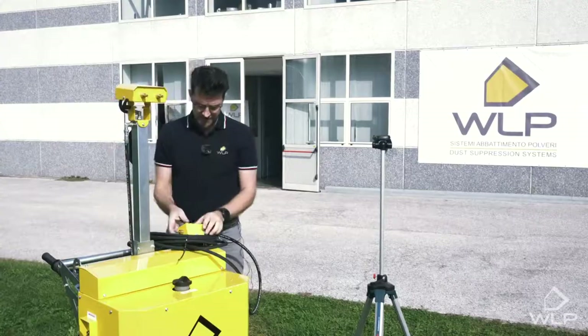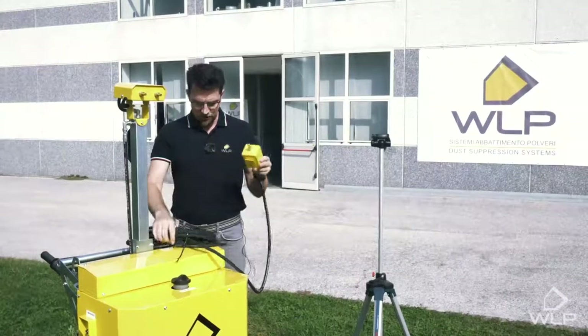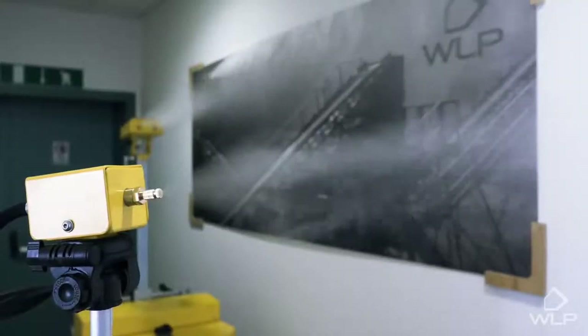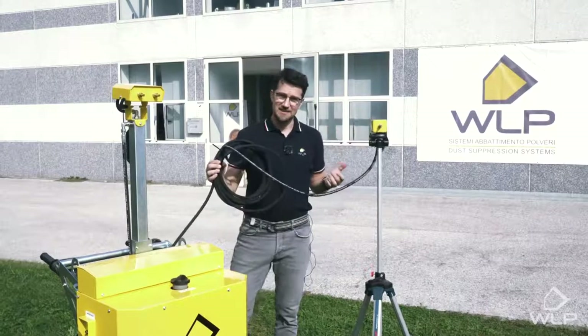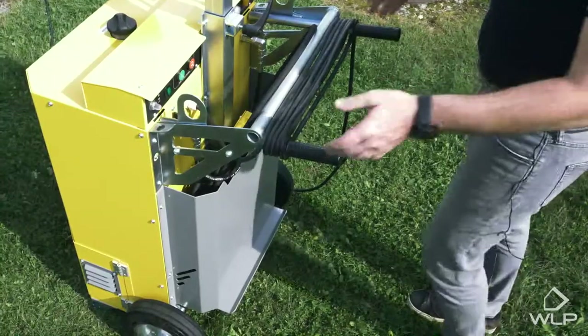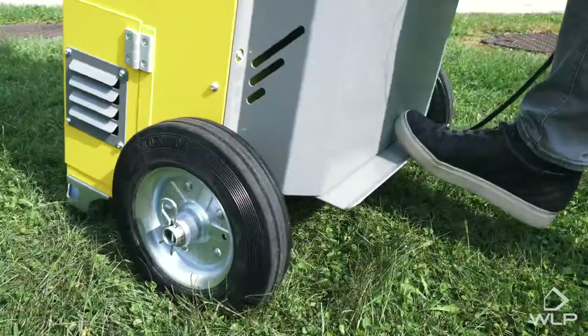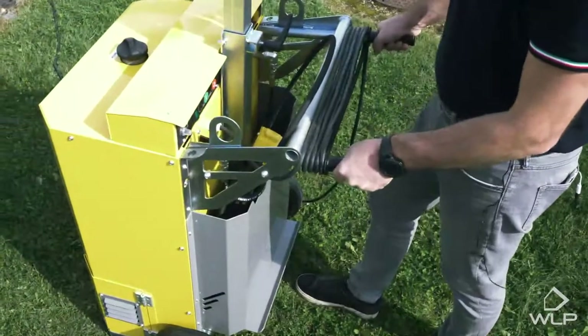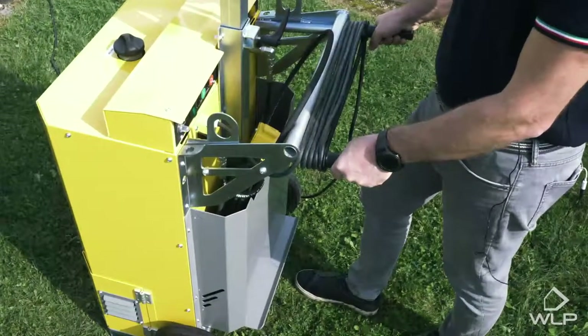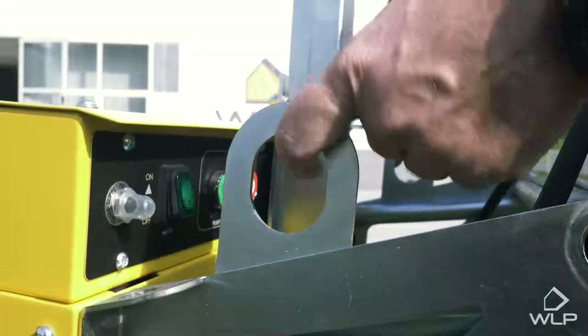Then we have the independent head, which can be attached to any standard tripod so the system can be used from a distance. This ET suppression system for indoor use can be easily transported by hand, but it can also be lifted to higher levels by crane using these hooks.